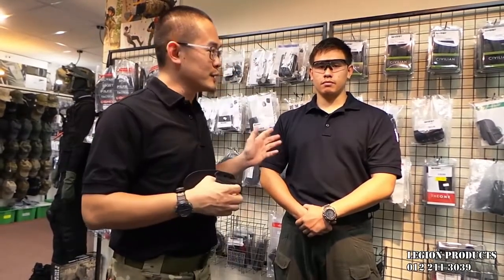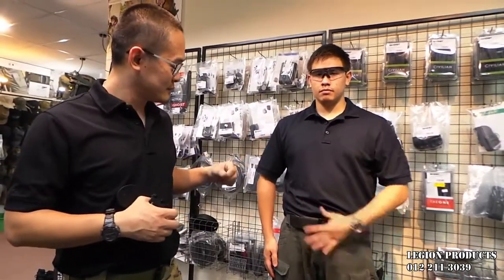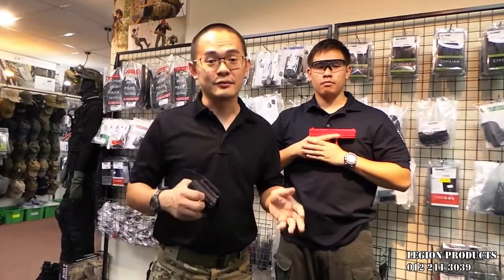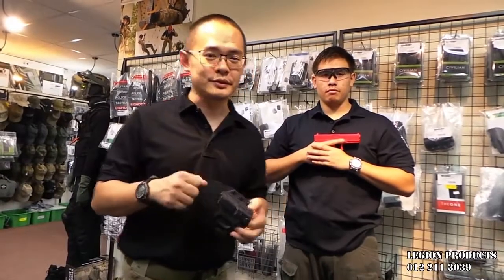Over here, Cody is using the holster. Can you please demonstrate? Cody will draw his weapon. As you can see, it carries a Glock 17, which is a full-size handgun. Not only full-size handguns — it will also fit all kinds, including the really small pocket pistols as well.